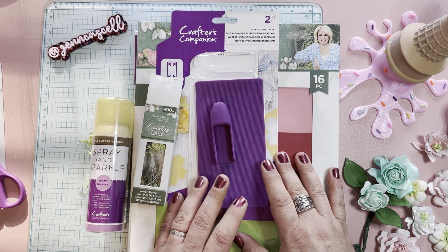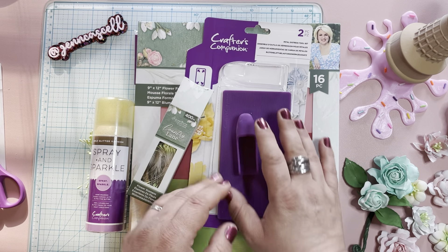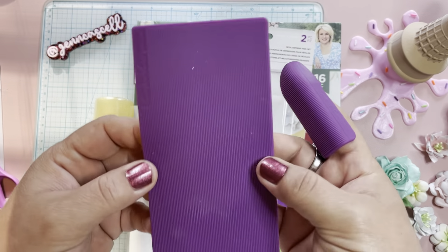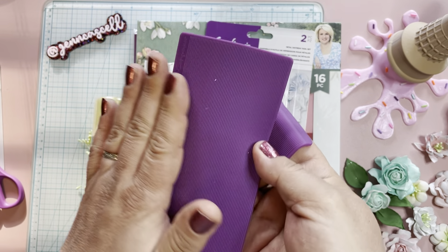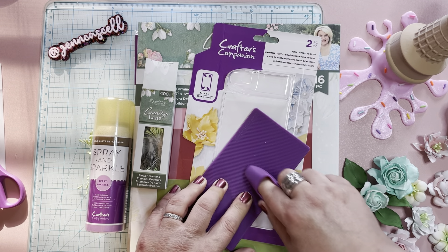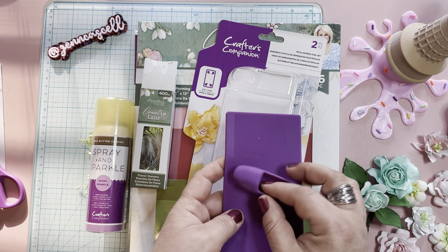This is a petal distress toolkit. I did use this already — it's a lot of fun. So this goes on your finger like this. And if you look really closely, it's perforated. When you go like this, you're going to hear a noise, and that's going to help shape the foamiran. I'll show you that in a moment.